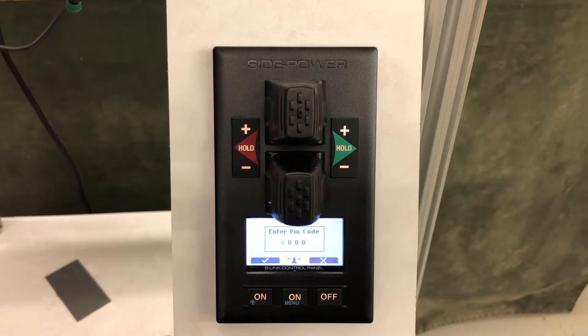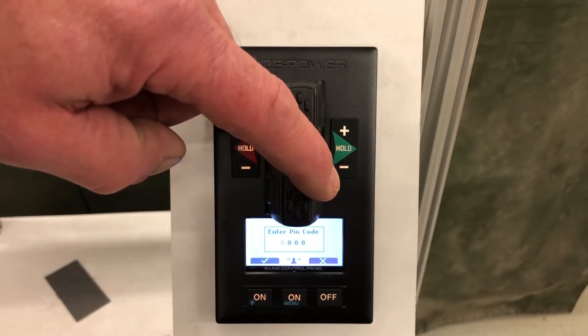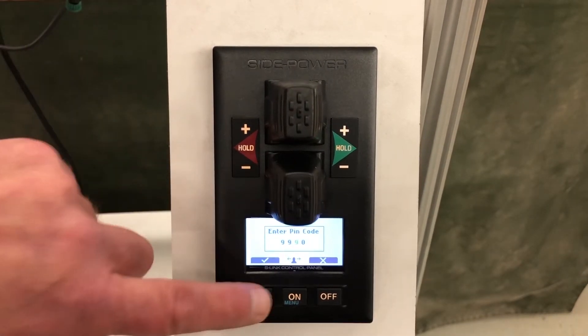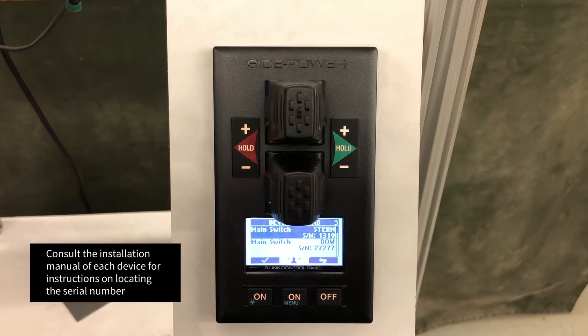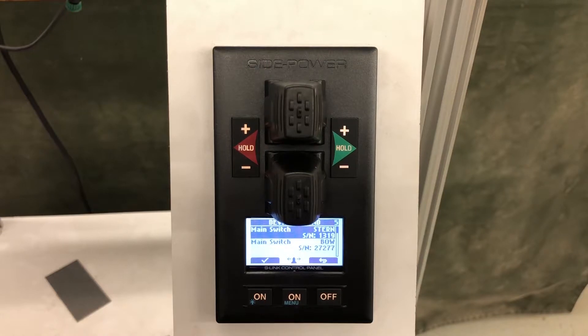Going into system devices, it's asking for a PIN code, which is 9999. Toggle the joystick to port to enter 9, check mark, then 9-9-9-9. This gets us into our system devices. During installation we have recorded the serial numbers of our automatic main switches and our PPC 800s, PPC 520, or PPC 820.